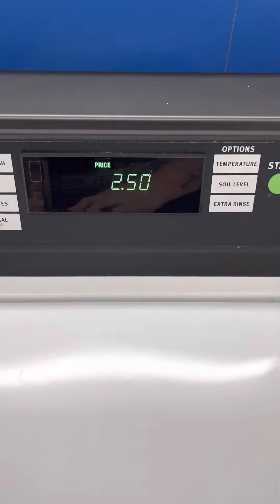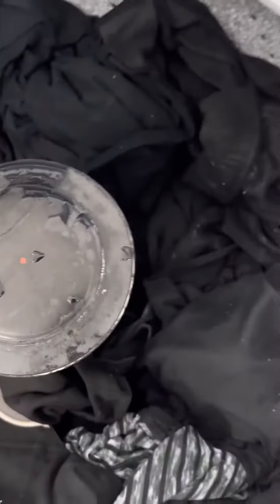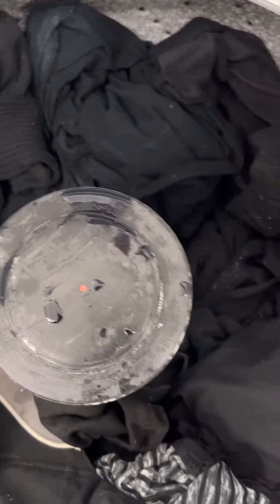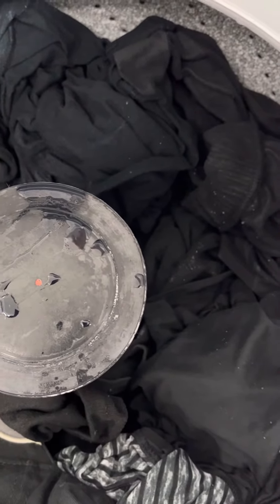F26 air unplugged the machine and plugged it back in, but the drain is still running, and this is the only way to resolve it.